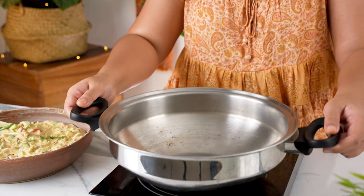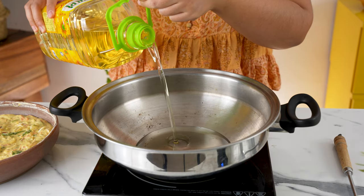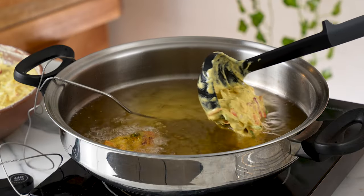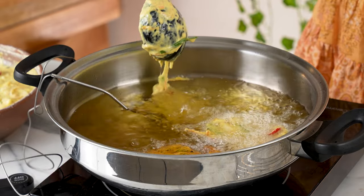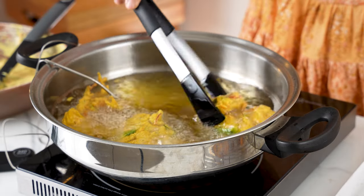Now let's let the batter rest for about 10 minutes while we get our oil ready. I'm using a small wok — you could also use a pot, Dutch oven or deep fryer. Once the temperature hits 185 degrees Celsius, gently pour the batter into the hot oil with a ladle. Move the ladle as you pour to get a thinner fritter for maximum surface area and crunch. Flip the fritters halfway and cook until a deep golden brown colour is achieved.